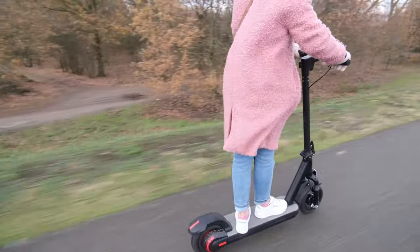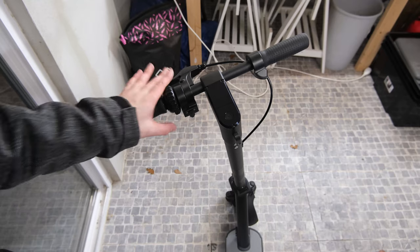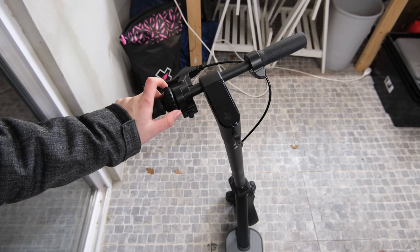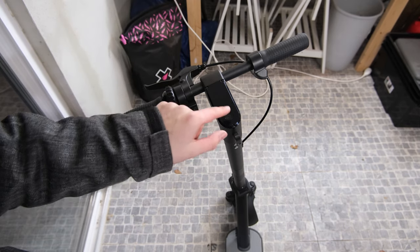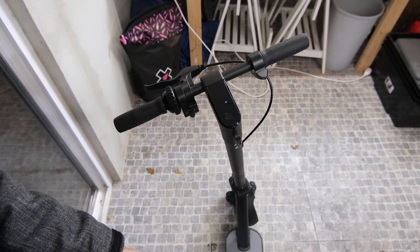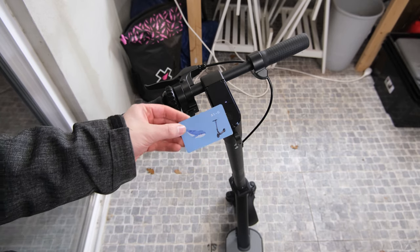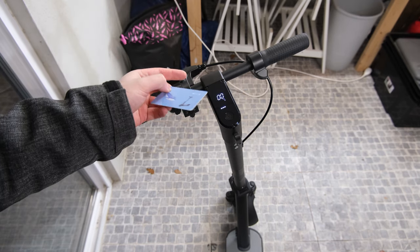With those specs out of the way let's get a close look at this scooter. With these scooters the part you're usually looking at is the cockpit area so I'm gonna start with this. To turn it on you just press and hold this button and then you get this NFC logo popping on there and they come with two of these cards — these are NFC cards which you use to unlock the scooter.